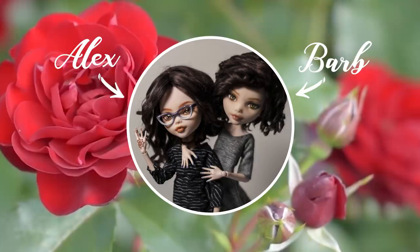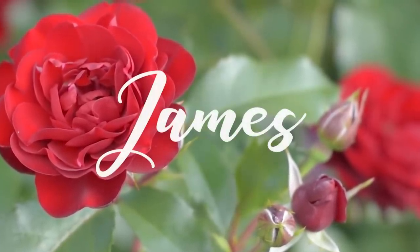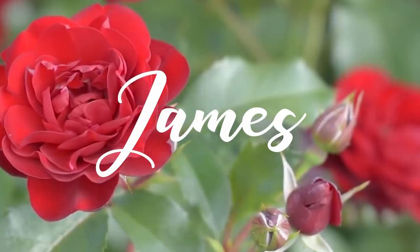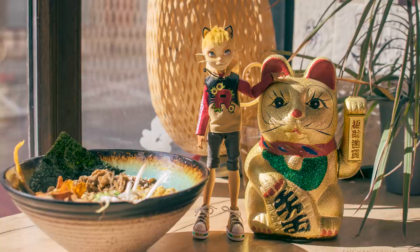Hi! I'm Barb. And I'm Alex. And we're Enchanterium. In this video we'll be making James, or Kojiro, from Pokémon's Team Rocket. A lot of you asked us to do Team Rocket in the comments under our Meowth video, so here it is!